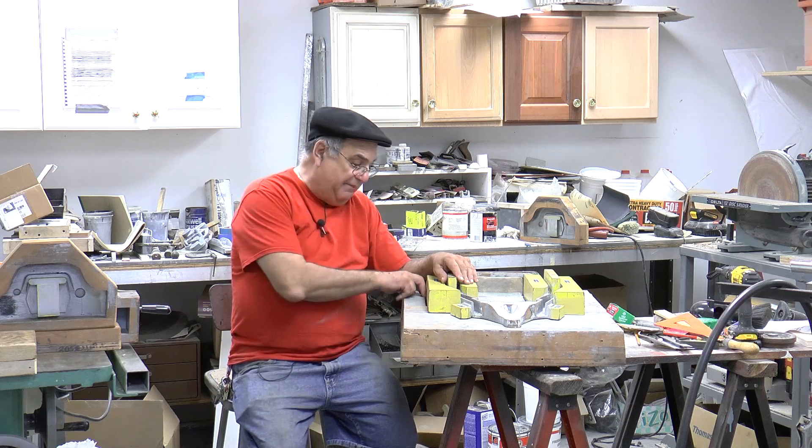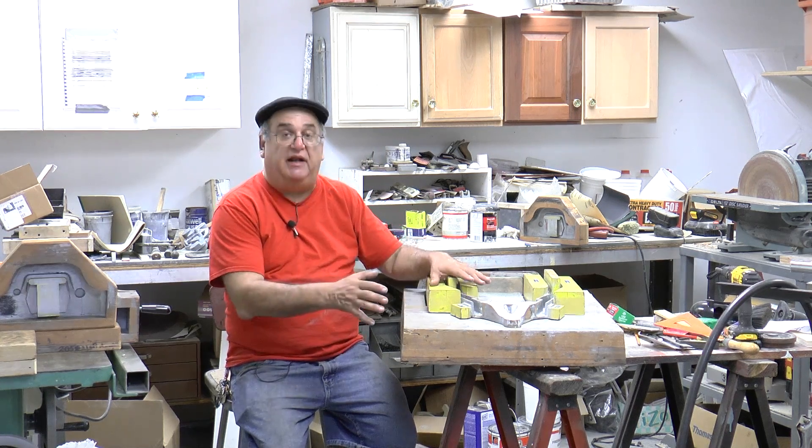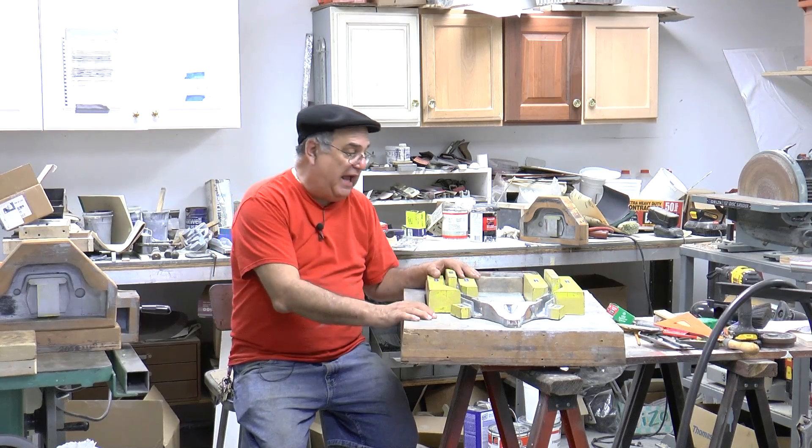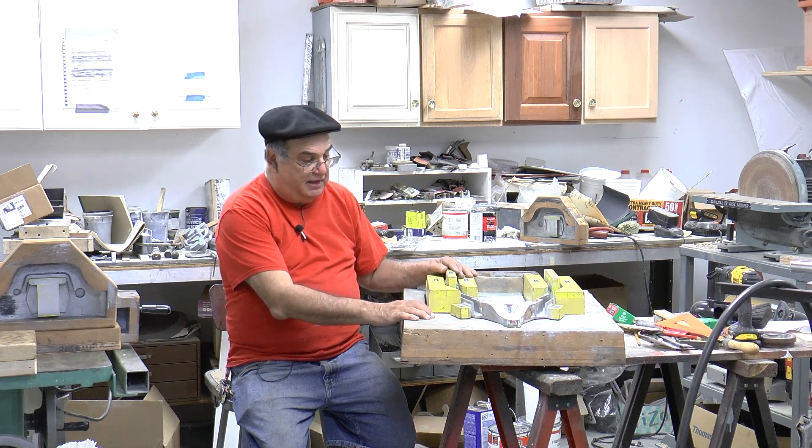There are gaps here that the sand falls in — I want to get that a little bit tighter. Of course we're going to paint it, get it all patterned and lacquered up again, cleaned, sanded, get it in good shape.